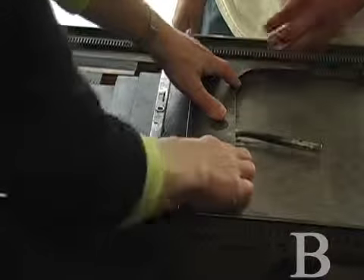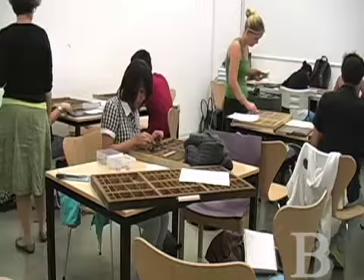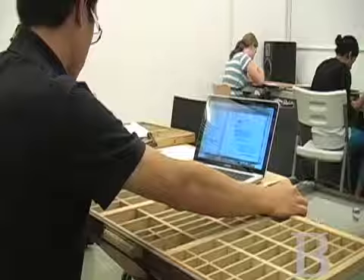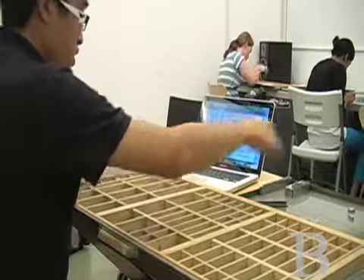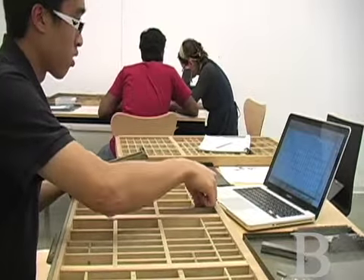Once it's so tight that you can't move it, you're good. It sensitizes their eyes — suddenly you realize that these letters that are all around us have histories. The students really love it. I think it's a good time for slow technology and hands-on work, because it's a nice relief from looking at the screen.